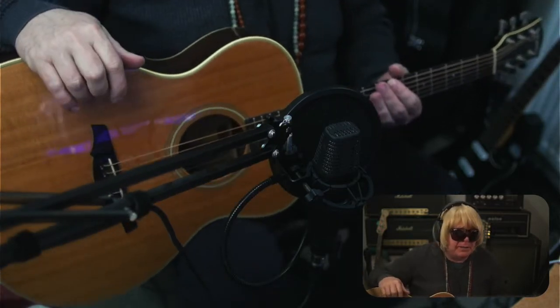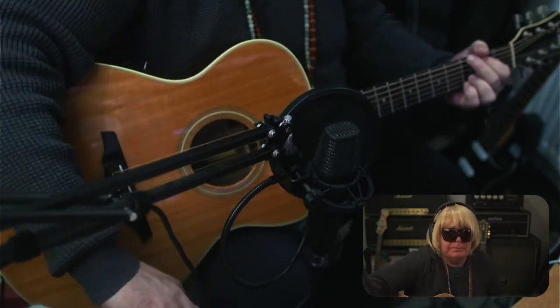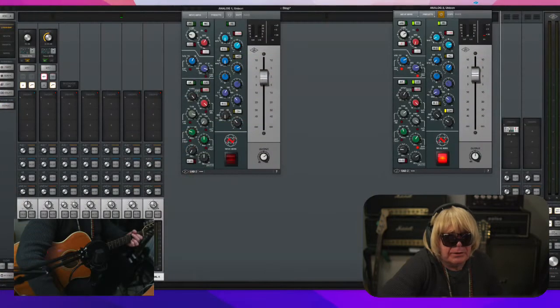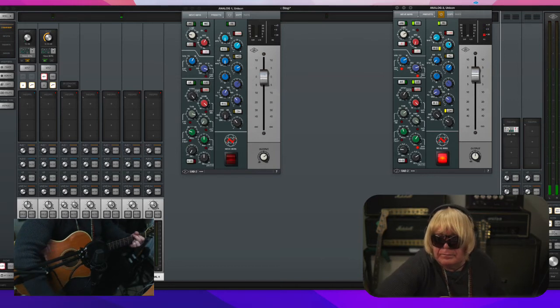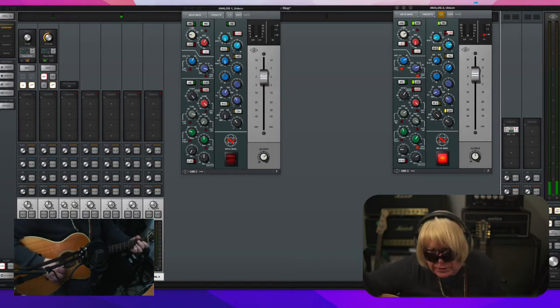What can I say about it? It's a good guitar. Right now I have this going through the same mic I'm speaking through, right down here, and we'll have a listen to it. I have it going through a UAD channel strip. I have a little bit of highs boosted, just to give it a little bit of crisp high end.